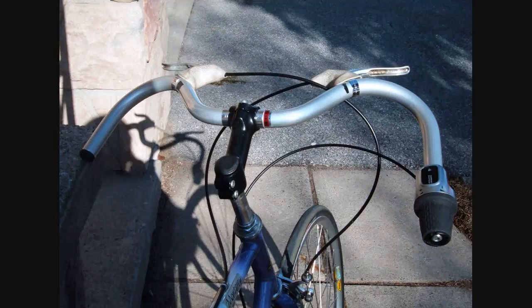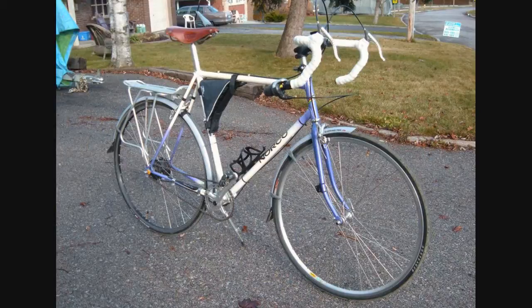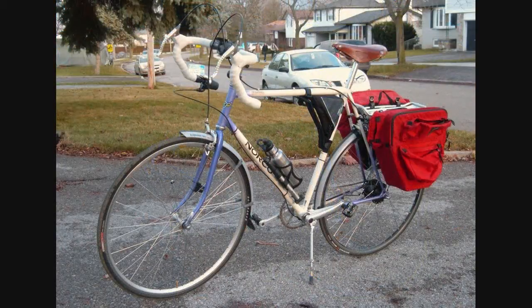That being said, even after many kilometres I am still not completely sold on the moustache bars. The hoods tend to be too far away, the drops too close, and the bar end is too far apart at 53cm. In fact I did revert to drops for a short period, but didn't like the anatomic bend profile.